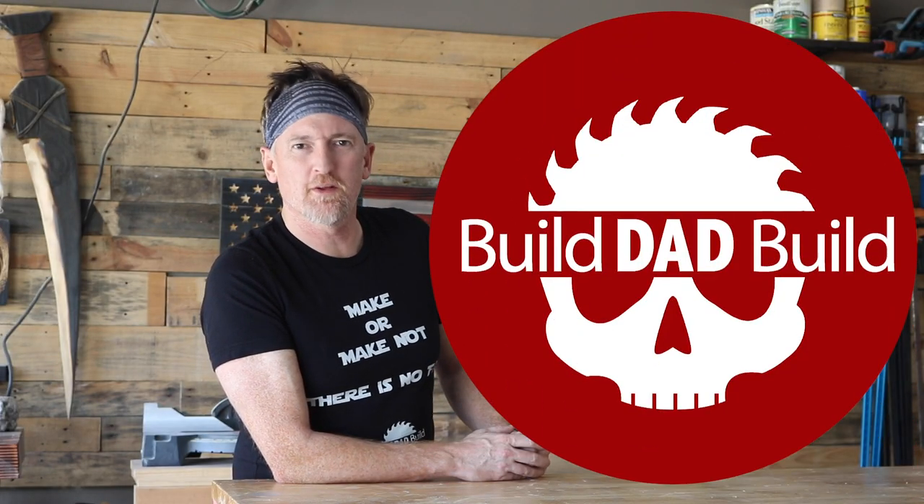What's up guys? I'm Nick and this is Build Dad Build, a place where we like to put the yippee in yippee-ki-yay. Motherf***.